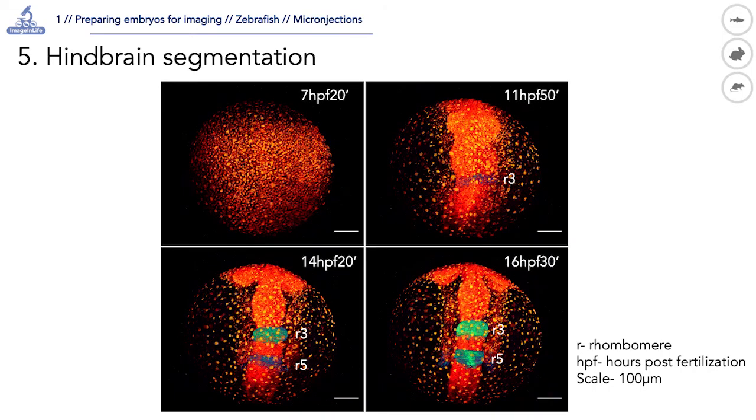Images at four developmental stages are shown here. The expression of fluorescent reporter EGFP under the control of Krox20 promoter is restricted to cells of the prospective rhombomeres III and V.